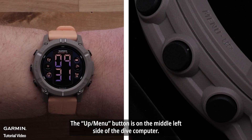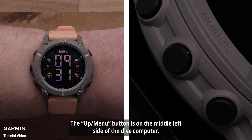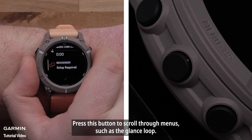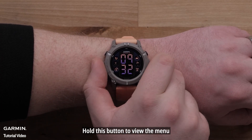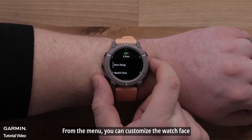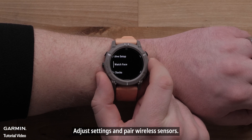The Up Menu button is on the middle left side of the Dive Computer. Press this button to scroll through menus such as the glance loop. Hold this button to view the menu, where you can customize the watch face, adjust settings, and pair wireless sensors.